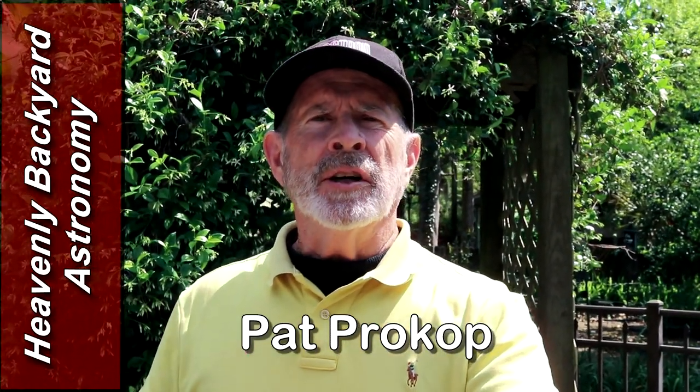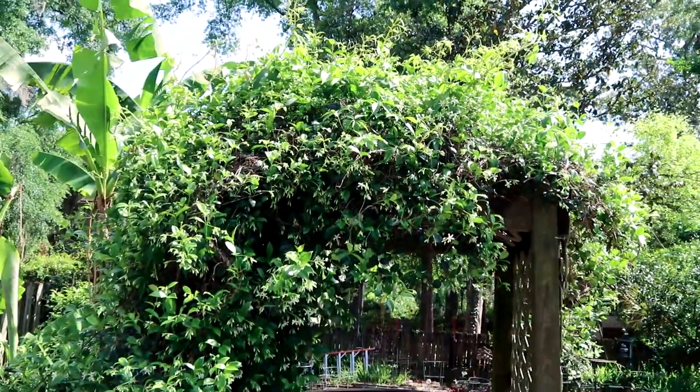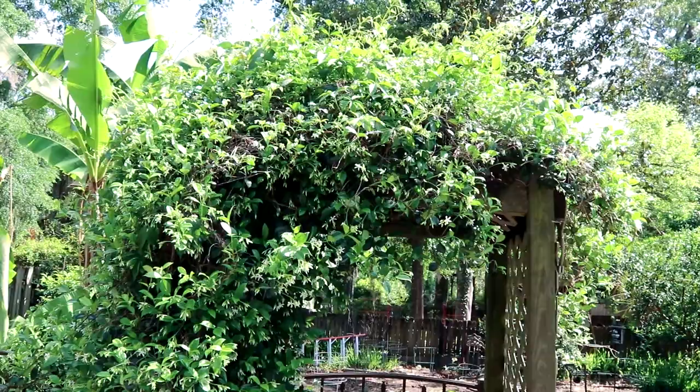Hi everyone, I'm Pat Prokop. This is Heavenly Backyard Astronomy. I want to talk a little bit about the garden — I wish this was smell-o-vision because the confederate jasmine is now beginning to bloom. It is smelling so wonderful in this little section of the garden right now. Something I know you can enjoy is galaxy season — it is fully upon us right now.